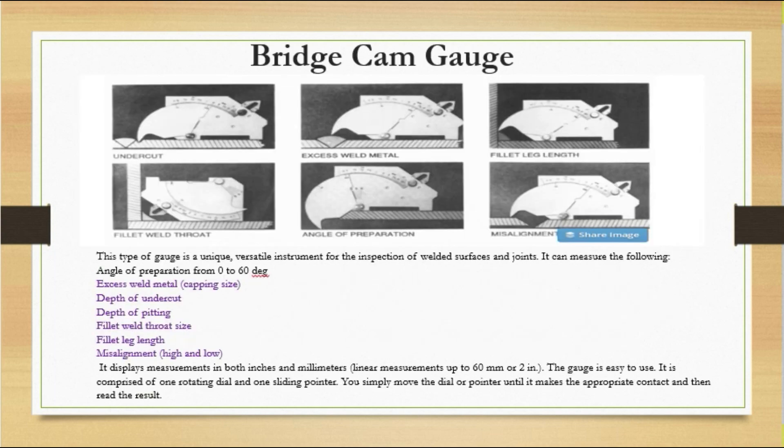Next is the very popular bridge cam gauge, which every inspector carries at site and can be used in any industry. This gauge is a unique, versatile instrument for the inspection of welded surfaces and joints. It can measure the angle of preparation from 0 to 60 degrees. It can also be used for fillet welds, excess weld metal, depth of undercut, depth of pitting, fillet weld throat size, fillet leg length, and misalignment (high and low). It displays measurements in both inches and millimeters and can measure linearly up to 60mm or 2 inches.